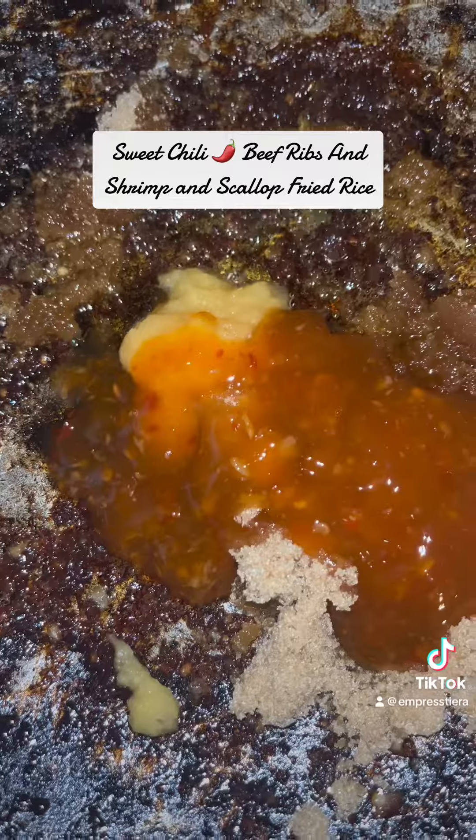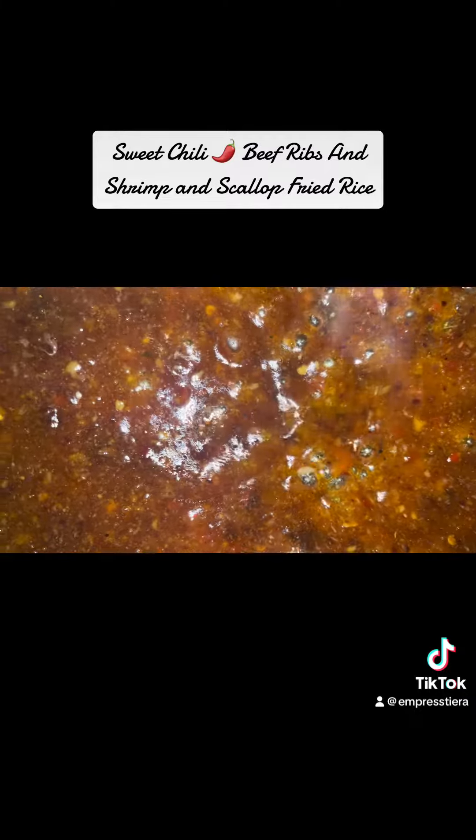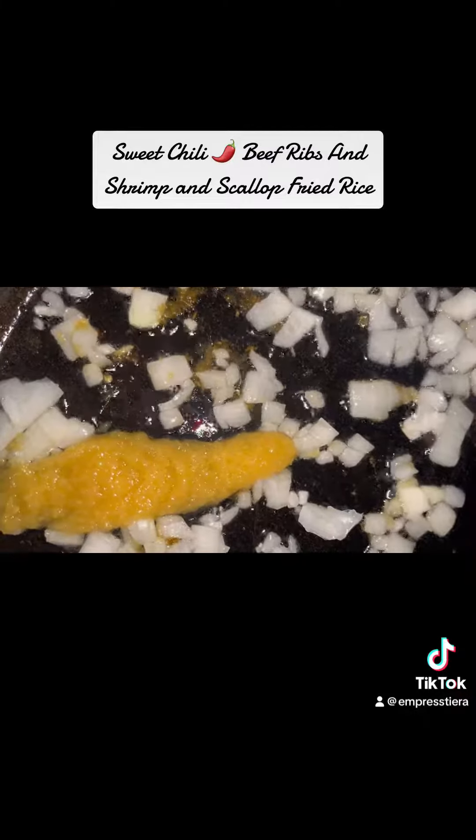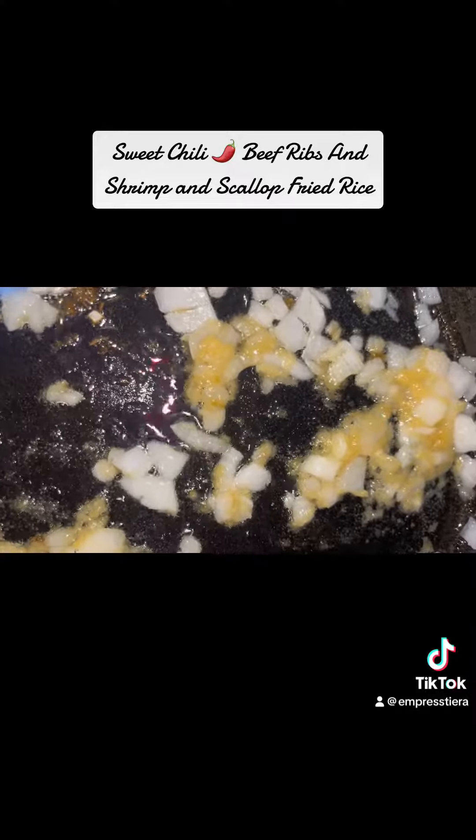Make sure you put some ginger in there. I got some sweet chili sauce as well — you want to put enough sweet chili sauce depending on how many ribs you're cooking. For what I'm doing, this is what it needs to be.